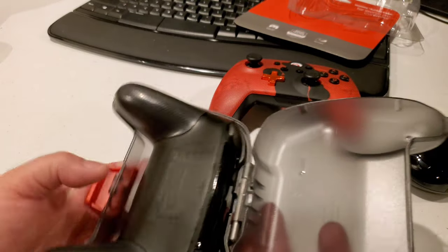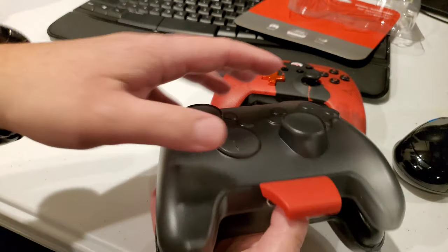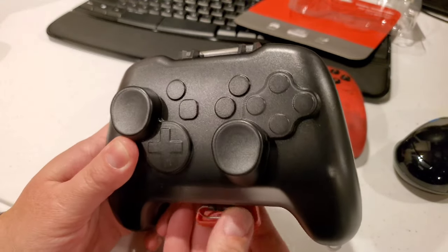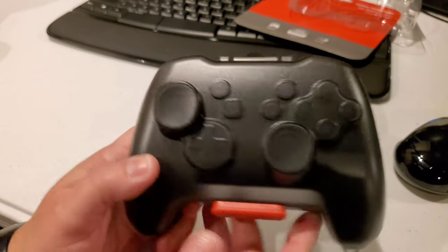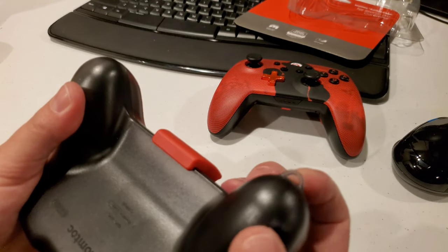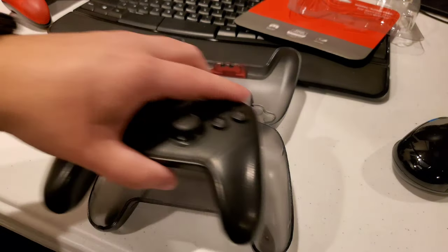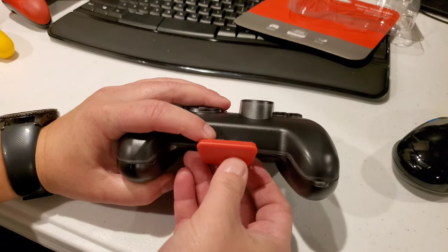I'm just going to flip it this way. Yeah guys, this thing is right on the money — just super, super nice. I assume they use lasers and stuff to get it to fit exactly. Super, super good quality there too. Looks like it's got a little ring so you can attach it there as well. Very nice. It absolutely perfectly fits the Switch Pro controller.